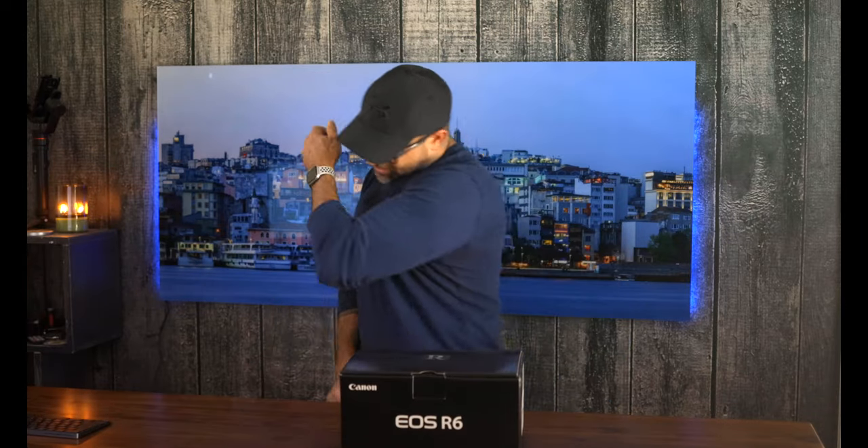In today's video, we're going to start with an unboxing of the R6 and then move quickly into a comparison of the EOS R and the R6 to see how closely these two cameras really compare. Before we get into the unboxing, I want to thank you all for stopping by. If you have not yet subscribed, please do so now to stay up to date on all of our latest content. We also have really cool giveaways each and every month, and you need to be a subscriber for that. If you're a subscriber already, thank you so much for joining the party.